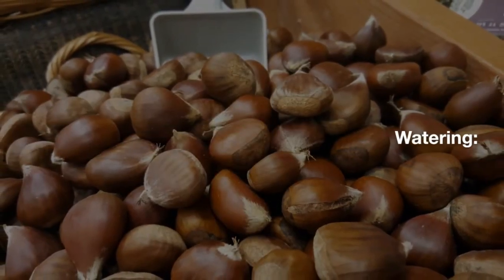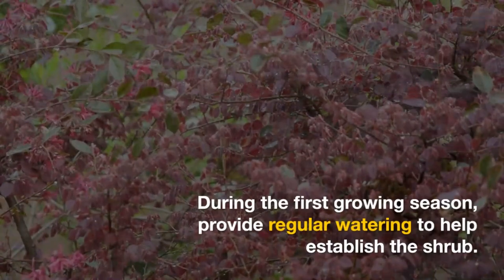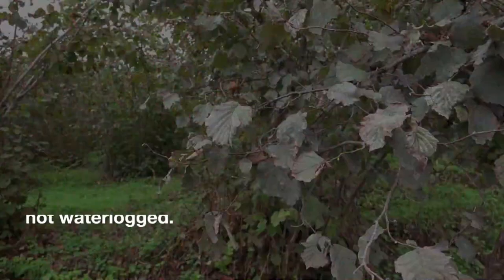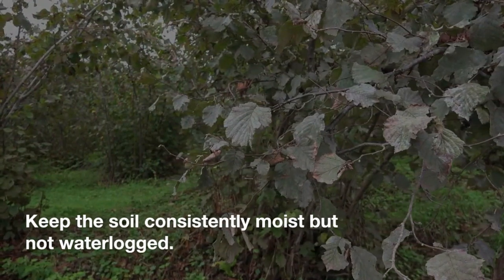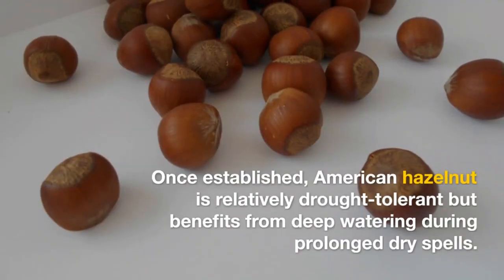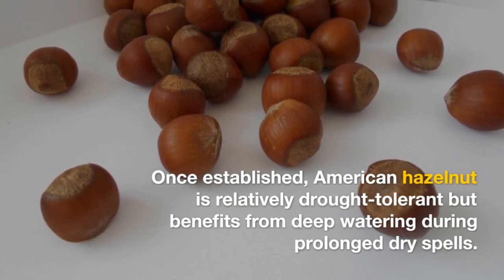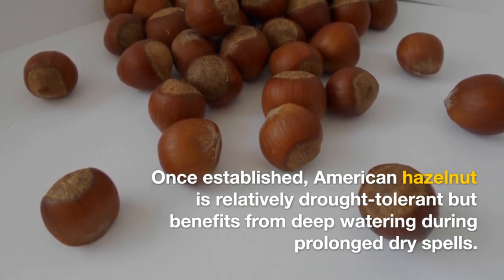Watering. During the first growing season, provide regular watering to help establish the shrub. Keep the soil consistently moist but not waterlogged. Once established, American hazelnut is relatively drought-tolerant but benefits from deep watering during prolonged dry spells.